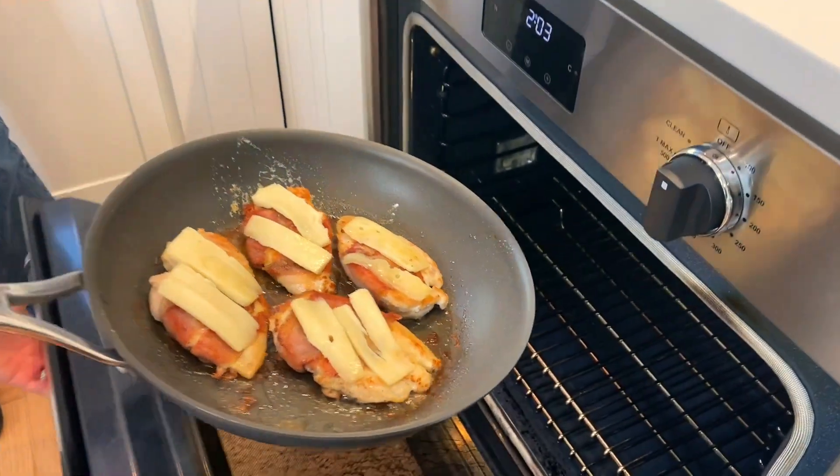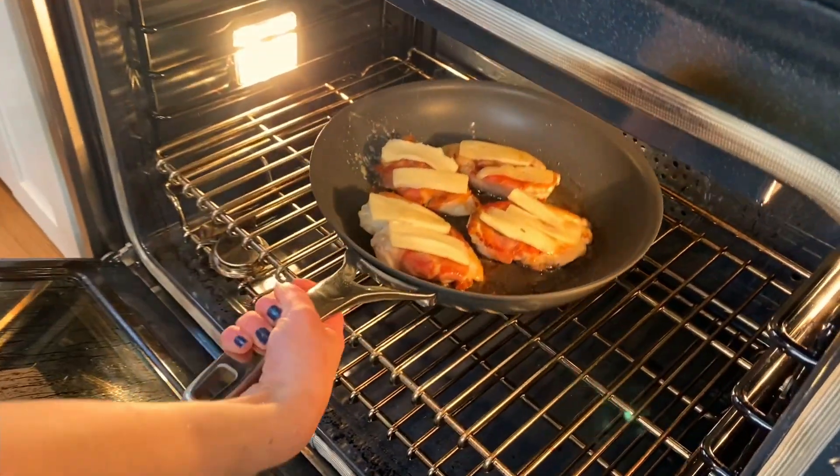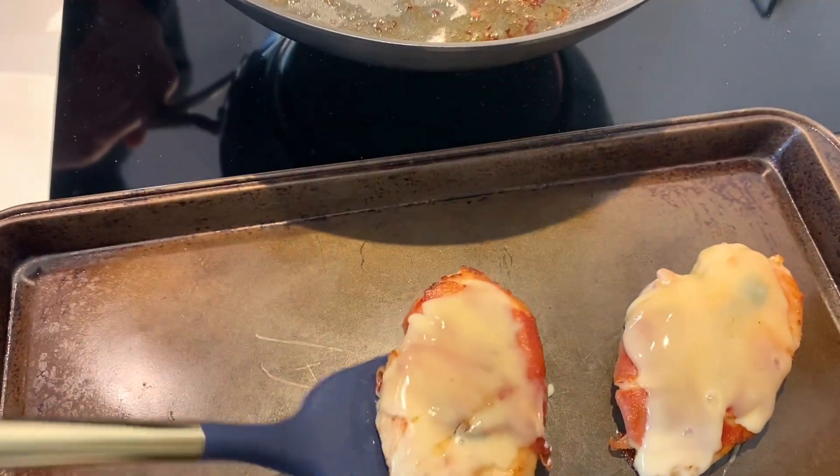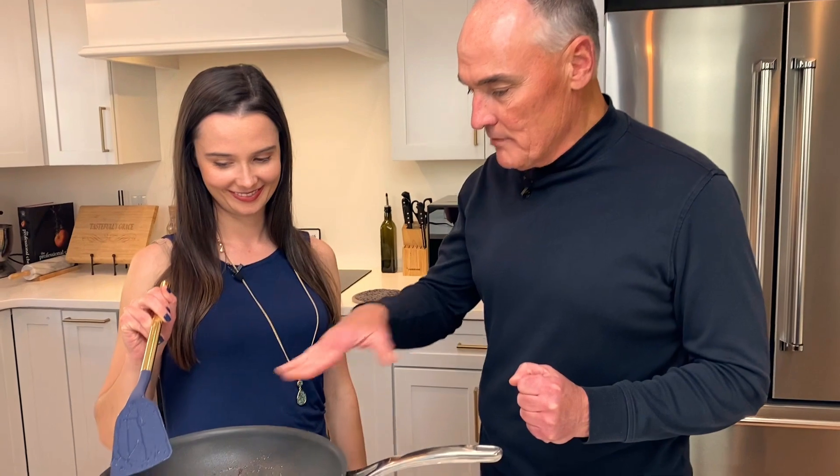Add thin slices of fontina cheese and let it melt for about a minute. Remove from the oven and keep the chicken on the hot baking sheet. Now we're going to make a simple sauce right in the pan that the chicken cooked in.